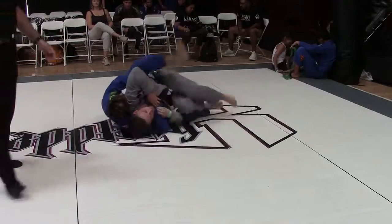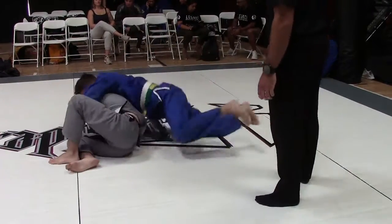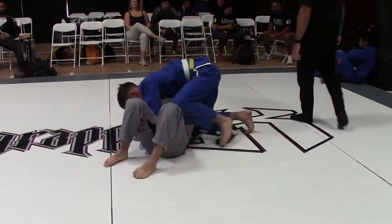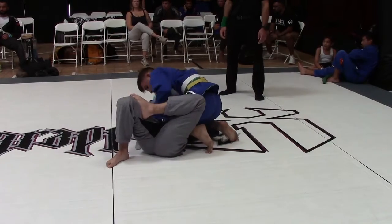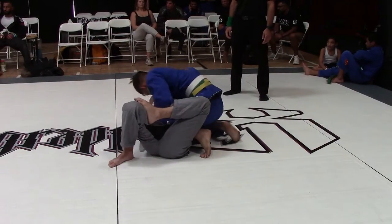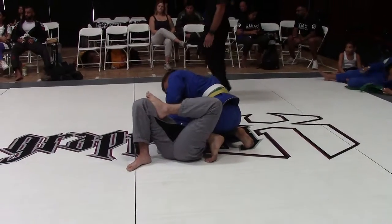Turn and face him. Put your butt towards the mat, towards me. All the way — turn and face him. He's got some good balance. We've got to move, we've got to bump him.